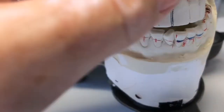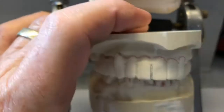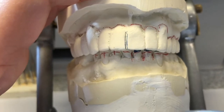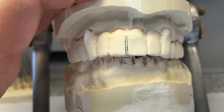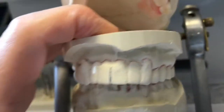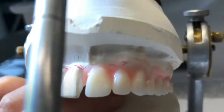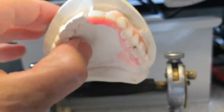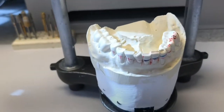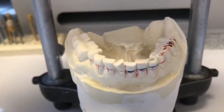Because the patient has all their teeth, we can see where the midline is off, but we can't try anything in. Our mounting is accurate because they've still got all their teeth. What we're going to do is surgerize the cast a little at a time and place denture teeth where the natural teeth were, with the exception of making some corrections.